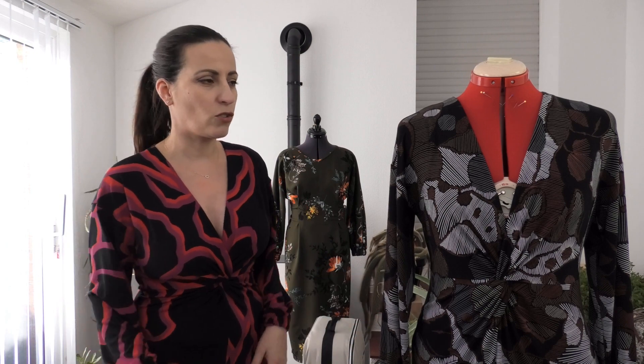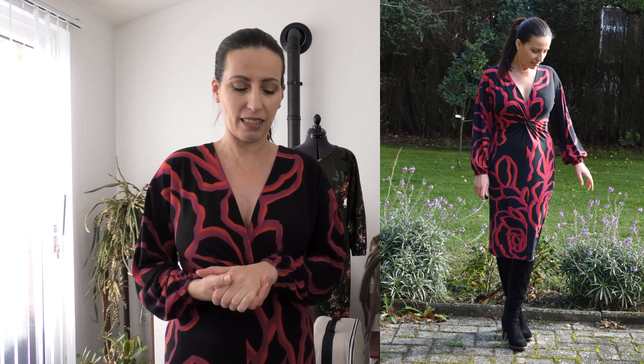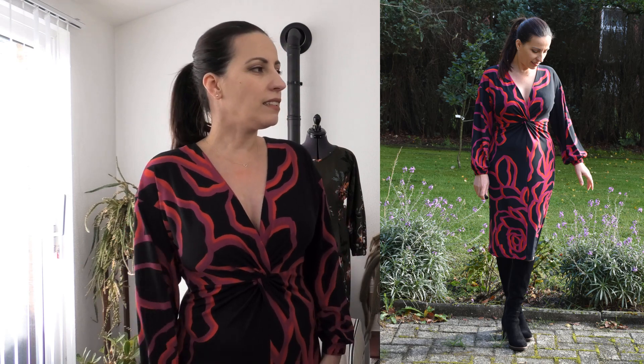Hello everybody, Camilla here. Welcome to a new video. Today I have for you the latest pattern release from Sew Over It - the Porsche dress. As a pattern insider, I got the pattern a few weeks before the release date, together with the other pattern insiders, and we got to make our dresses. It's a really easy one to make, made for jersey fabrics.